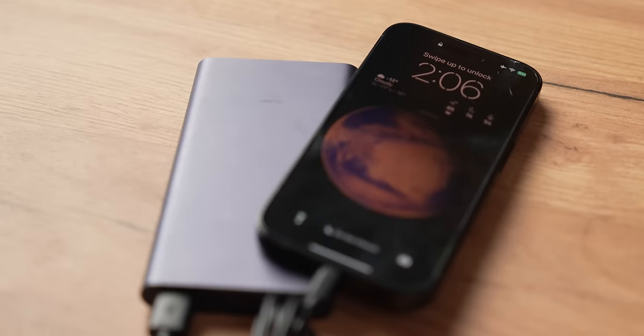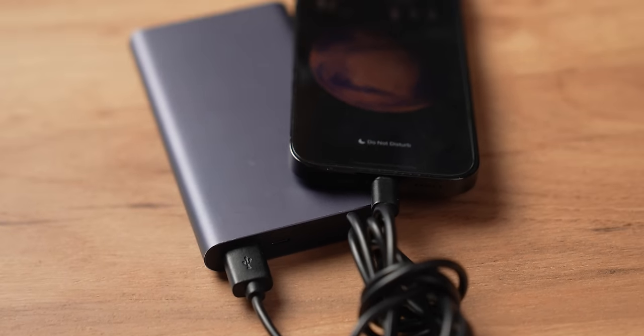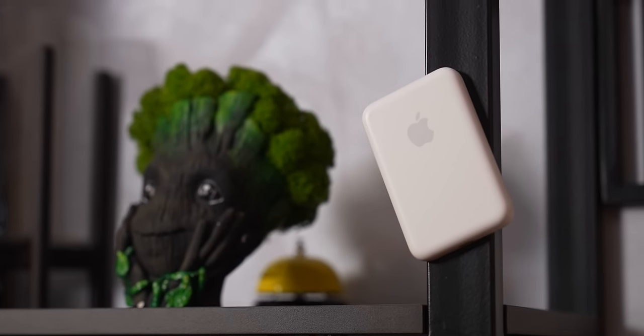You see, it all comes down to battery charge cycles. Each time you charge your iPhone from 0% to 100%, you use up one charge cycle. And the more charge cycles you use, the faster your battery will wear out. This is because the battery's chemicals are constantly changing as they are being charged and discharged. Eventually, they just can't hold as much energy anymore. Well, this is exactly what this battery pack helps to tackle.